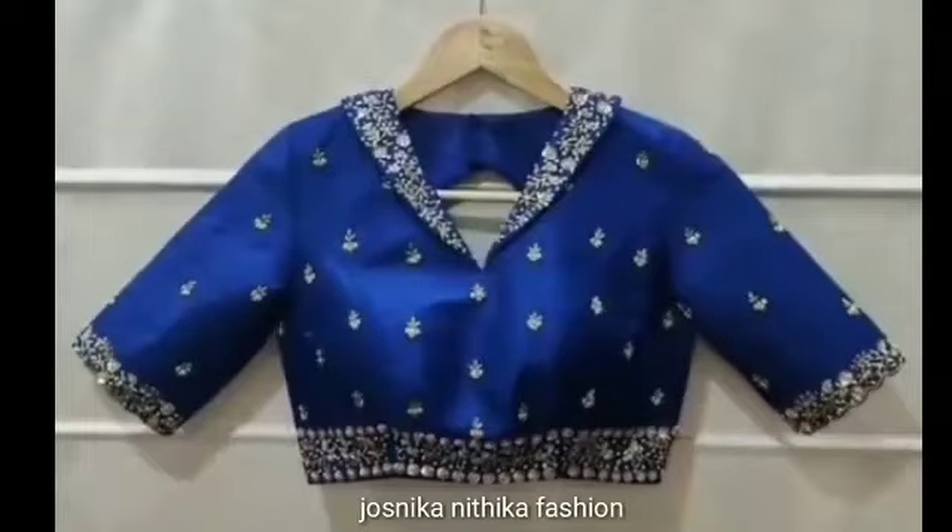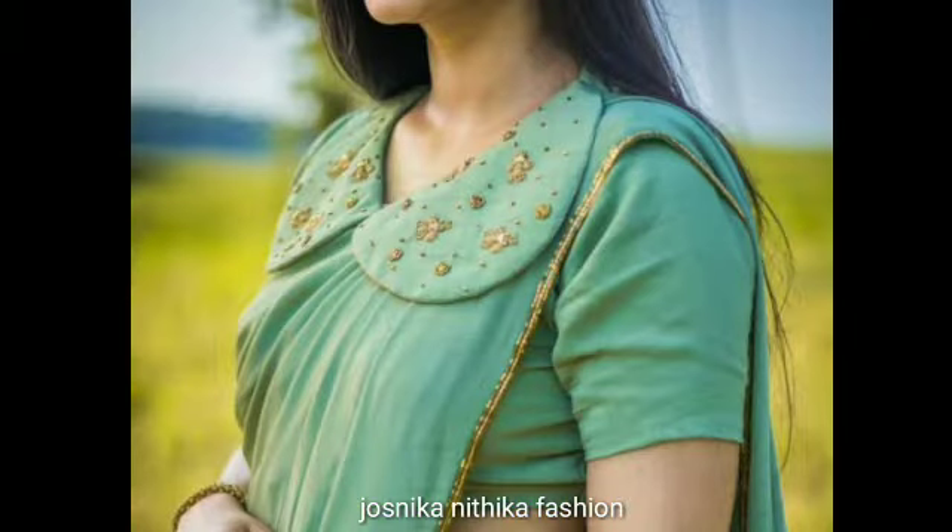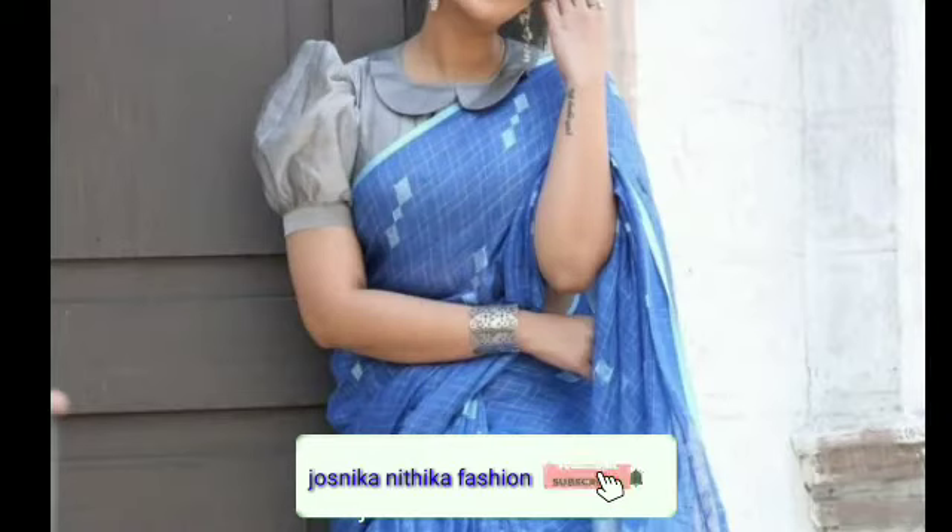Hello friends, this is the MacDoor channel for your fashion. This video is called Colonnette Blouse Design Collection. If you like this channel, subscribe and press the bell icon.